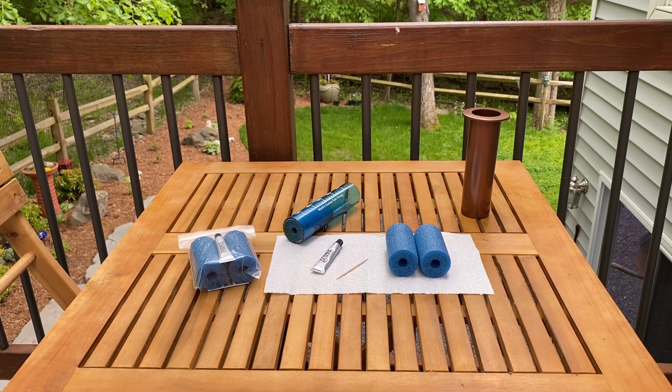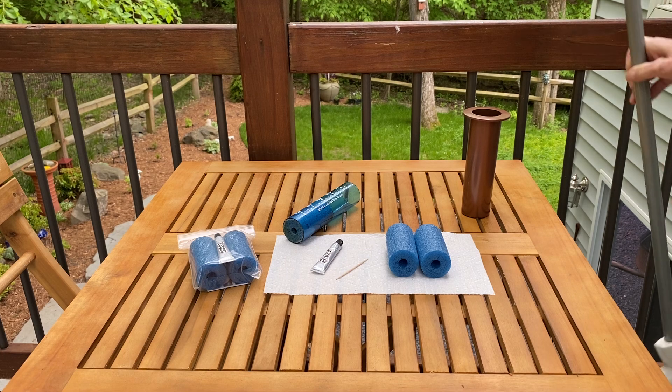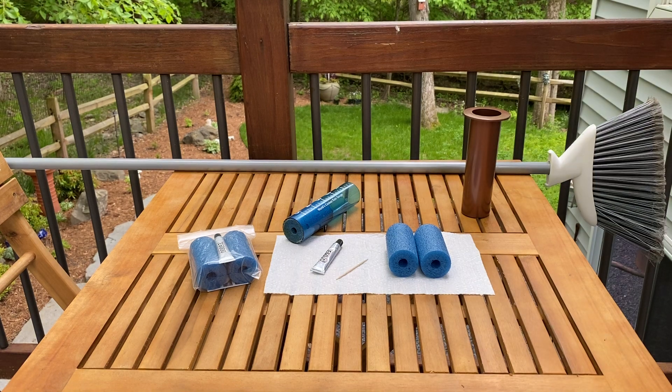If the foam inside your World's Coolest Rain Gauge measurement tube has deteriorated, you'll need to replace the foam. To get started, you'll need a foam repair kit, which is available at WorldsCoolestRainGauge.com, a broom or a mop to push the foam out, and a piece of paper towel, since you're going to be working with glue.